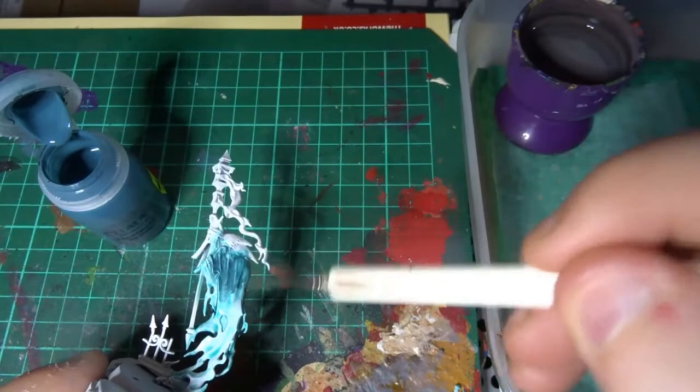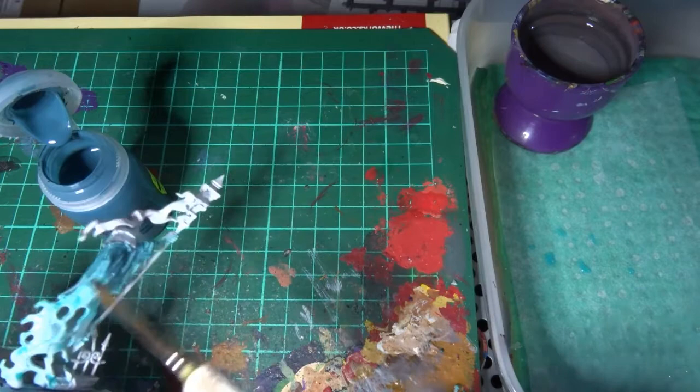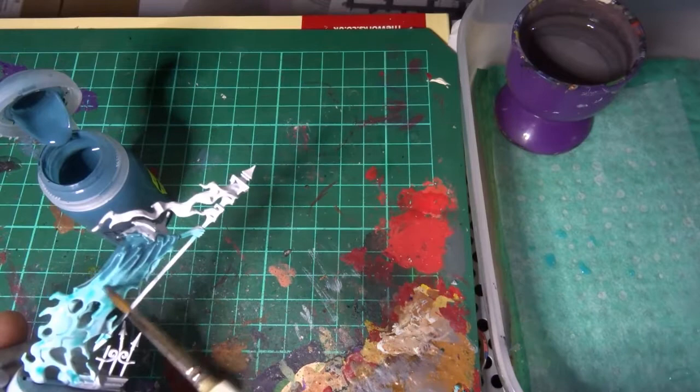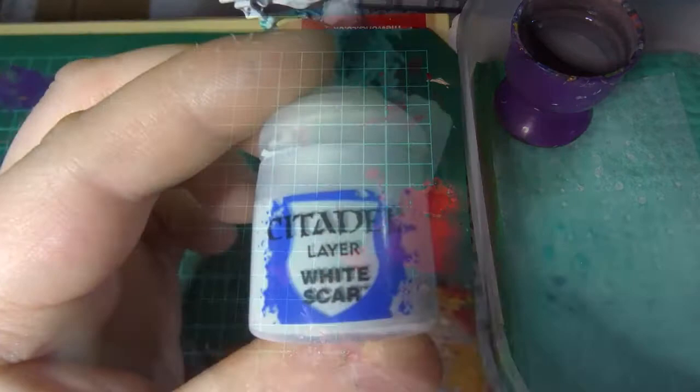Once all the Ethermatic Blue is done I'm now taking some Nighthaunt Gloom, straight out of the pot, and applying a couple of coats over the top third of the model. I'll use the water technique to thin it down as it comes to about halfway, as I want the darker part on the top third but I do want a nice transition as it comes into where the Ethermatic Blue is. We'll jump ahead to once this is dried.